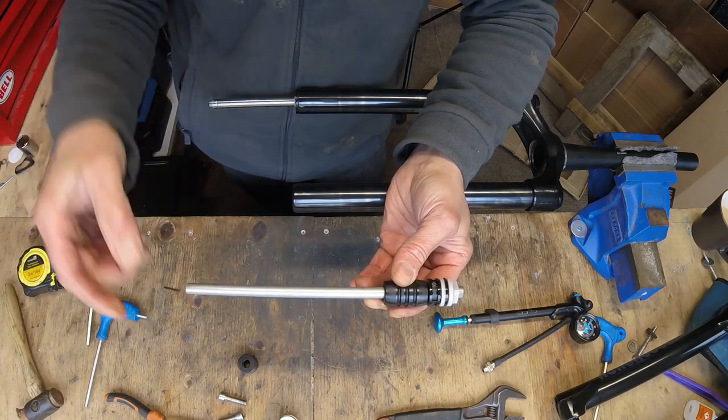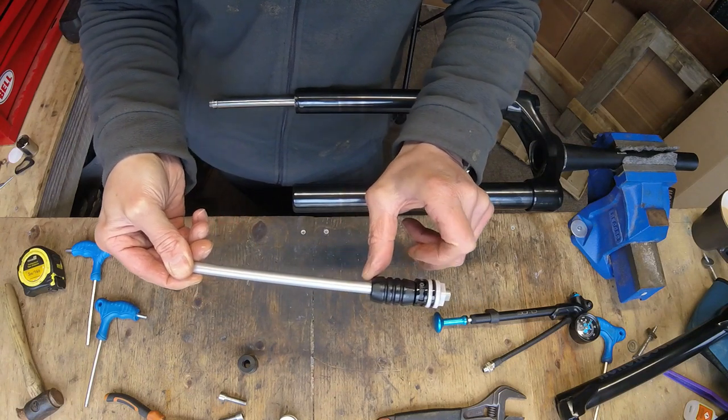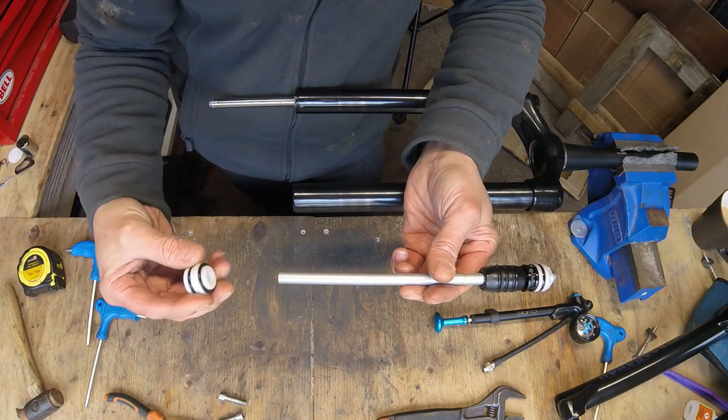It's an easy upgrade. That there is your dead stop bumper — if you ever bottom your forks out, that's what it hits and what saves them from being damaged or broken. So now you've removed your spacer, set that to one side — you're never going to need that again.